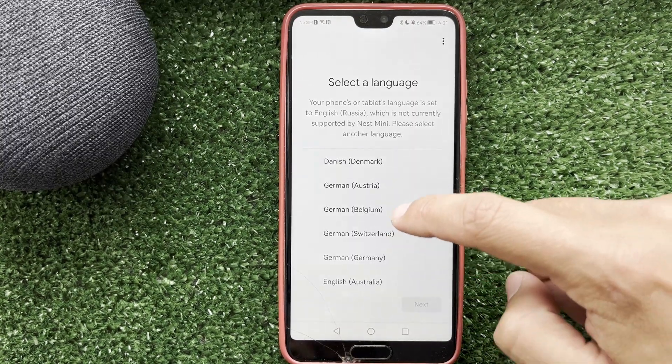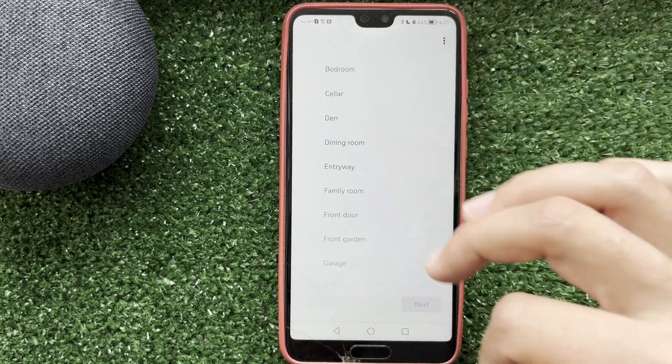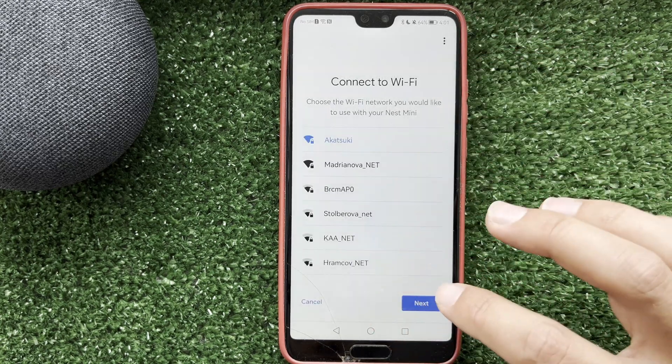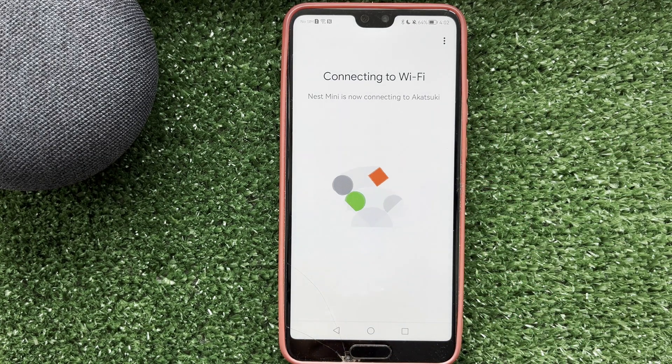Choose your language, then choose your room. Next, choose your Wi-Fi network, enter the Wi-Fi password, and complete the setup of your device. That's it.